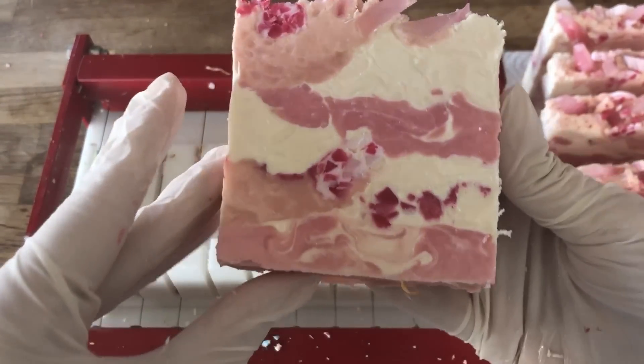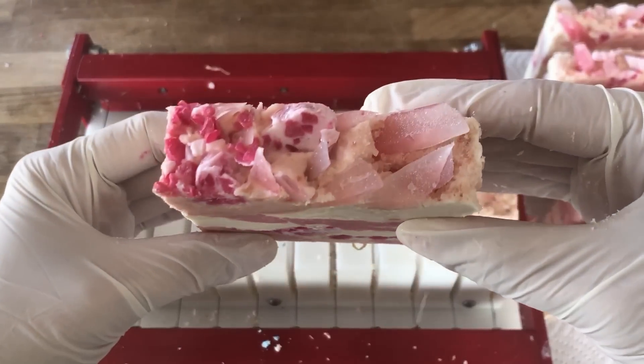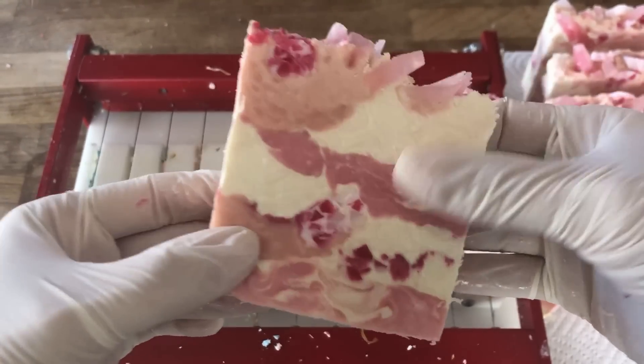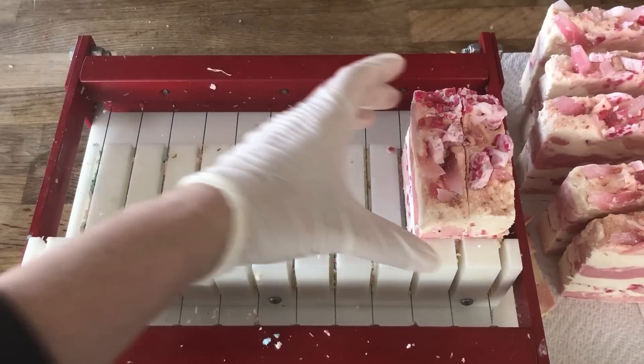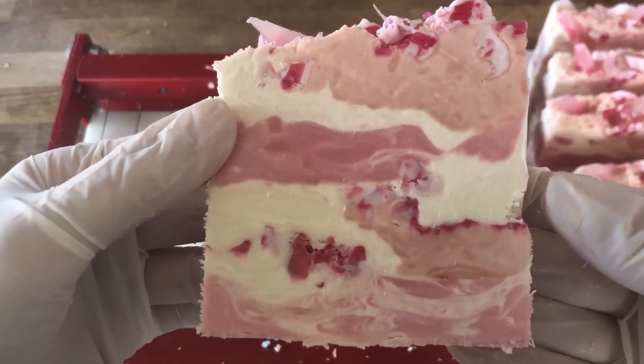If you don't have Amazon Kindle, no worries — pop on over to ThermalMermaid.com and find The Soap Makers Companion and you can have that book instantly emailed to you. I hope you enjoyed this episode of Rose Quartz Cold Process, and happy soaping!